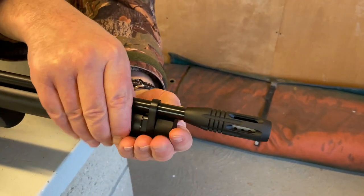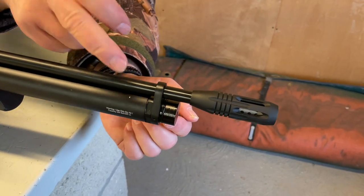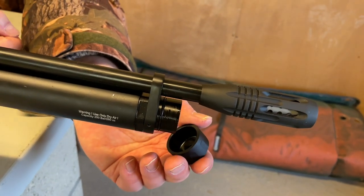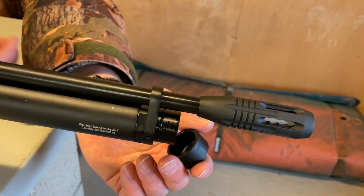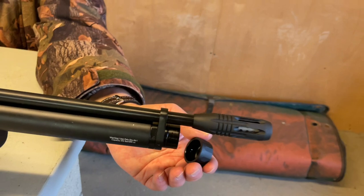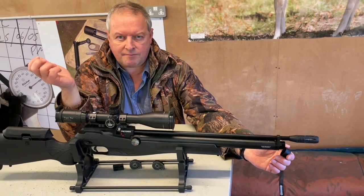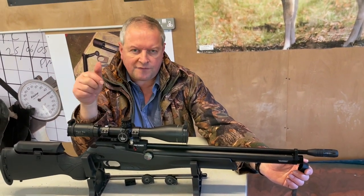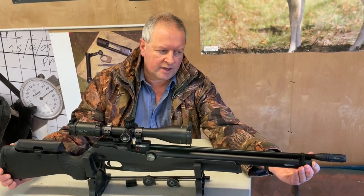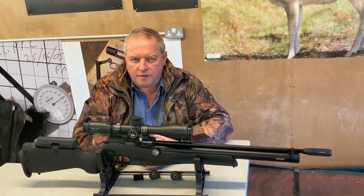This is a little bit fiddly, but you remove that push-fit and you've got the probe-style air valve underneath. You get the adapter with the gun, as you do with most of these PCPs — fit that to your airline and then the probe just pushes in nice and securely to charge it up. There was a bit of confusion on the fill pressure: the instructions say go up to 200 bar, the gun is marked 250. I would say 200 bar — that's what I did on test.